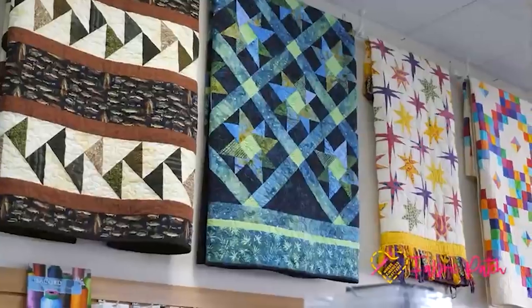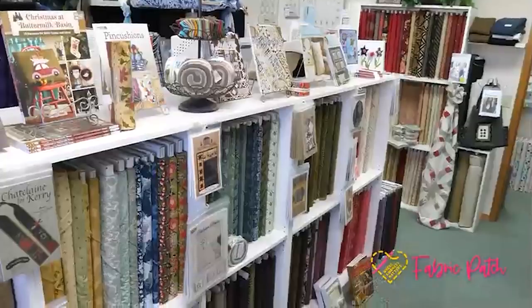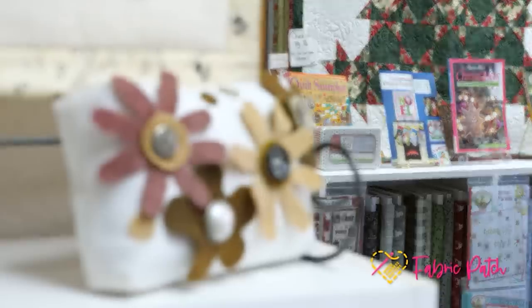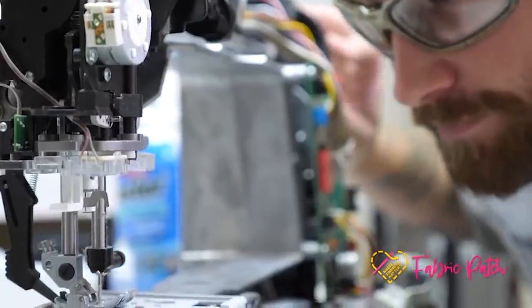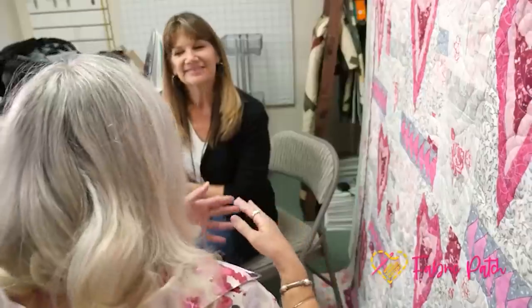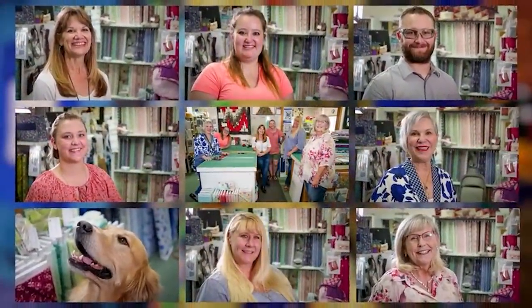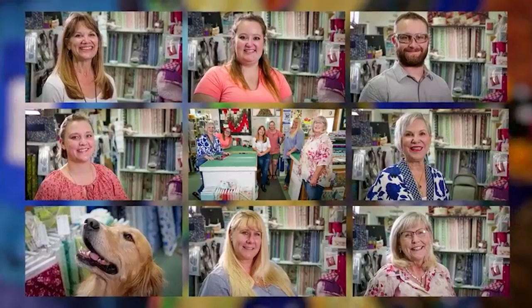My daughter and I have owned and operated a busy quilt shop in Washington State for over 20 years. We have a retreat center, an active YouTube channel, and a large pattern line featuring our creations. My two sons work on machines. One daughter-in-law is our videographer and the other is a long-arm quilter. We are a family that love each other, we laugh together, and every once in a while we get some work done. Thanks for joining us on our wild ride.